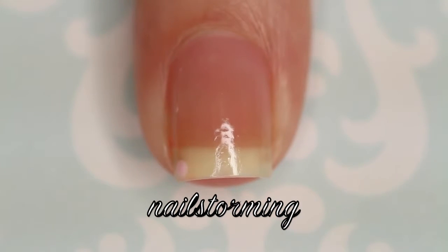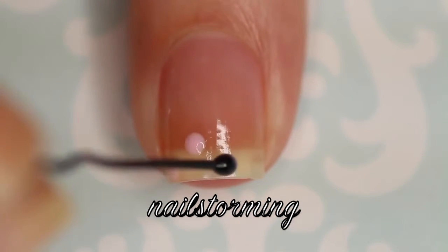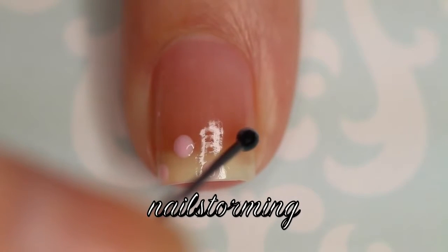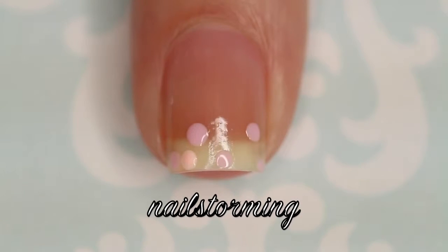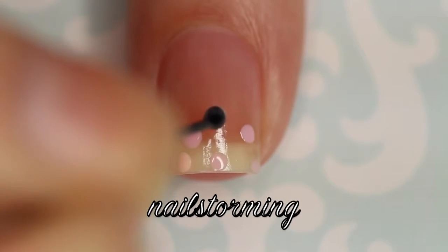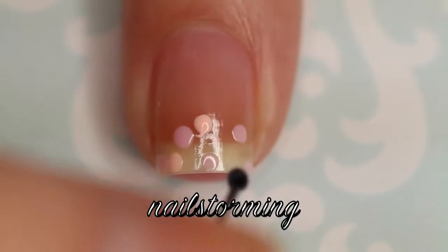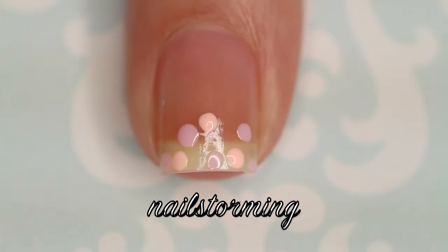Then using just a regular bobby pin, I dipped it into some polish, getting a generous amount, and I'm lightly tapping it onto the nail. The key with doing dots with a bobby pin or any dotting tool is that you get a good amount of polish on it, but then you touch it very gently, almost as if you're hovering it right over the nail and barely making contact. That will give you the best dots.